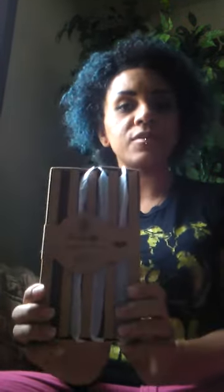Hey everybody, welcome back to my channel. I have another product that I want to show you guys. These are a four-pack of bamboo toothbrushes from Eco is Life. They're eco-friendly and biodegradable.